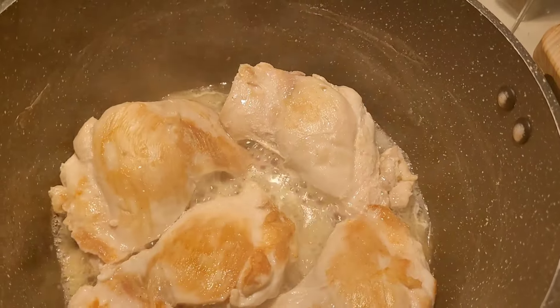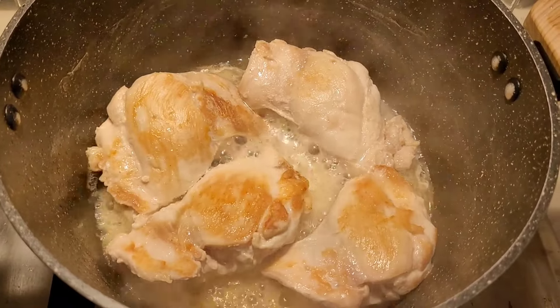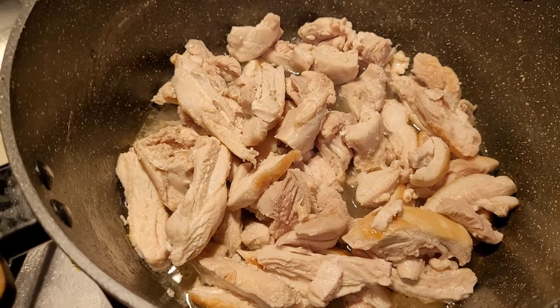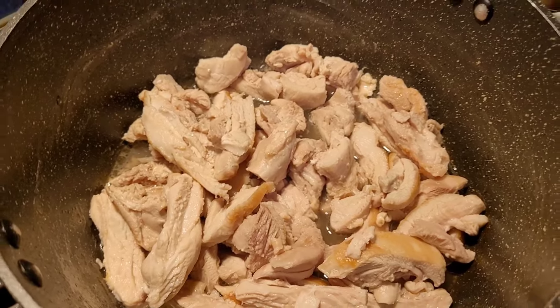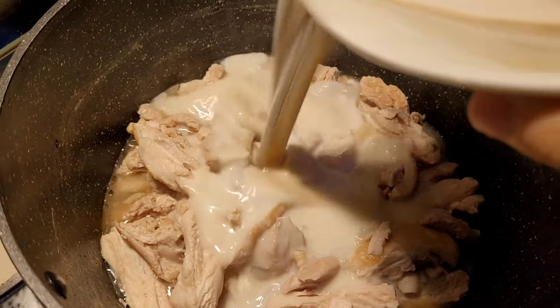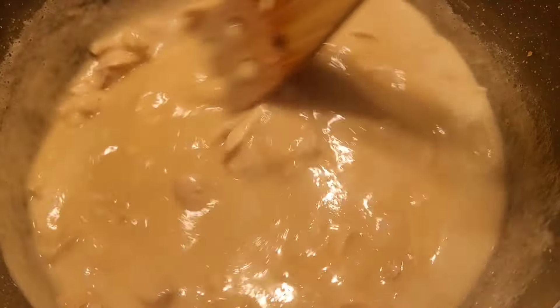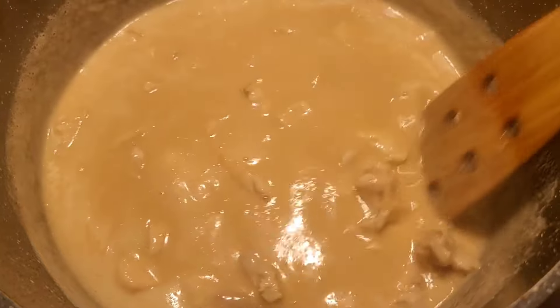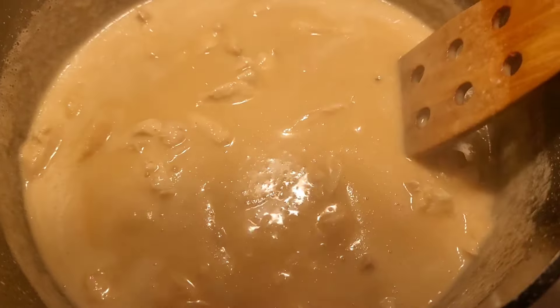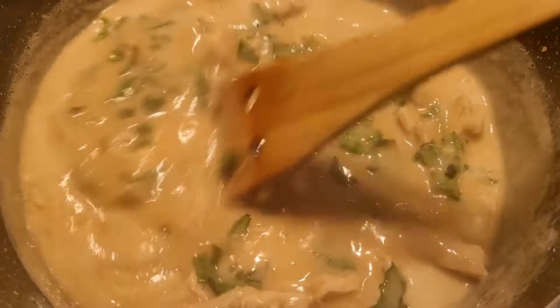Next meal, I've got some chicken thighs cooking down. I chop them into smaller pieces. Whilst that's cooking, I'm making my peanut sauce on the side — it's got coconut milk, peanut butter, lime juice, soy sauce, garlic, and sriracha.